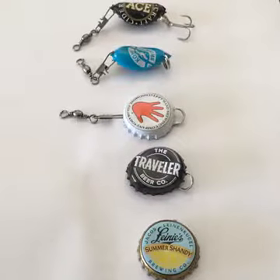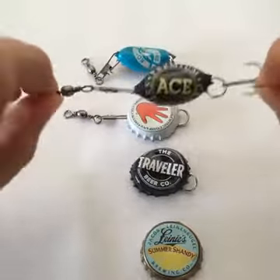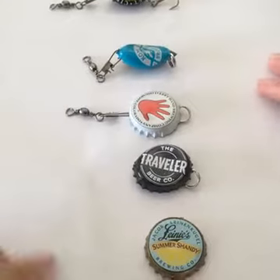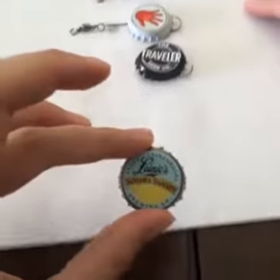Hey everybody, today we're going to make a DIY fishing lure. Our end result is going to look like this, and here's our stages. The first thing you'll need to do is get some bottle caps.